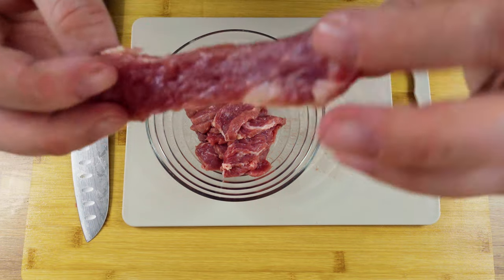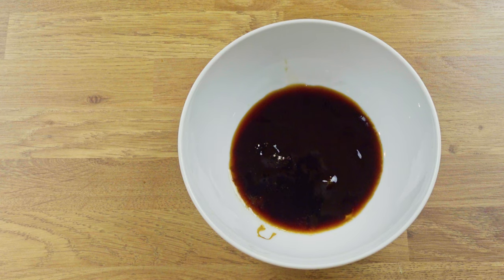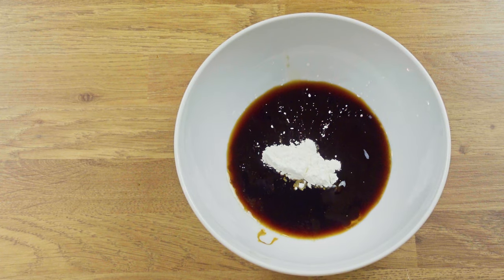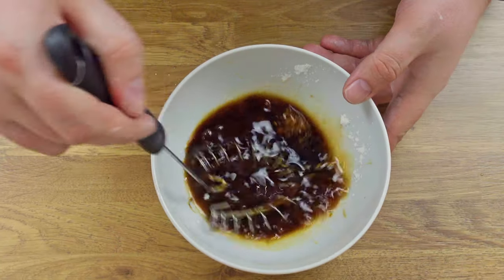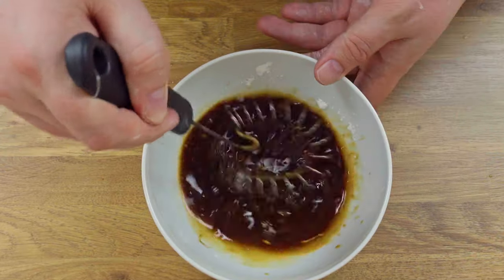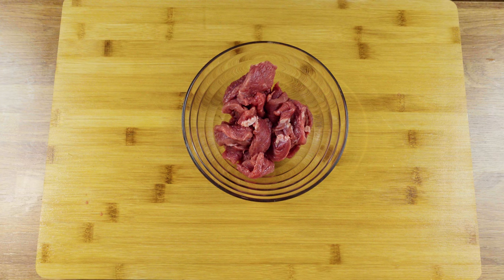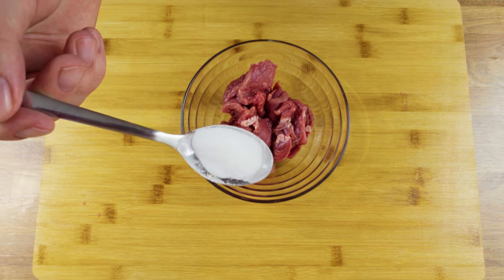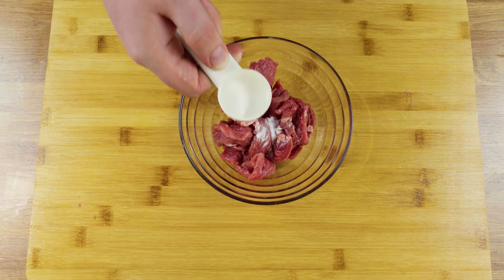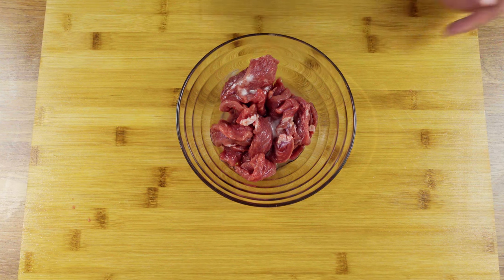With the meat cut into thin slices, let's start with the first of two marinations. Many people use baking soda in their marinade, and while this is not wrong, I believe it leaves a metallic aftertaste — like chewing on tin foil. Instead, I do this: in the bowl with your meat, put half a teaspoon of baking soda, then add a tablespoon of water and pour it over the meat. Mix evenly until all the baking soda is dissolved and the mixture is coating all of the meat.